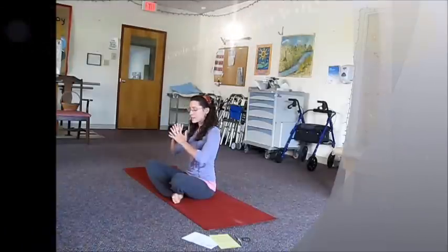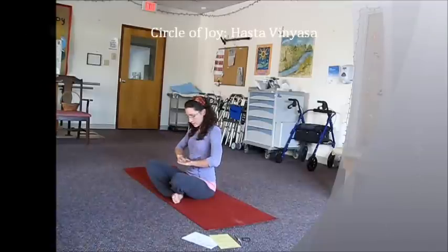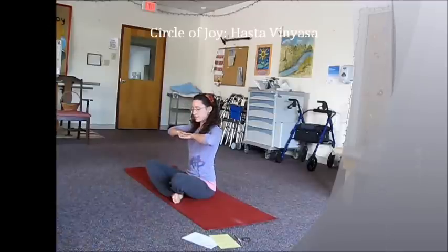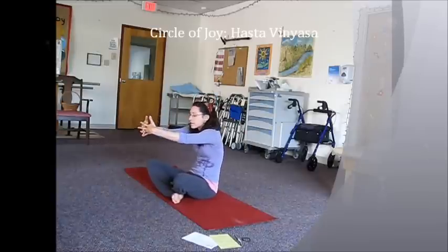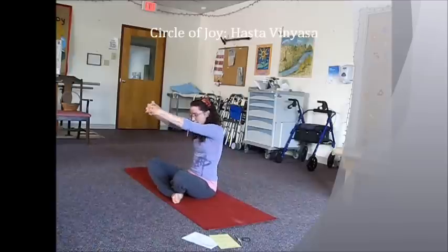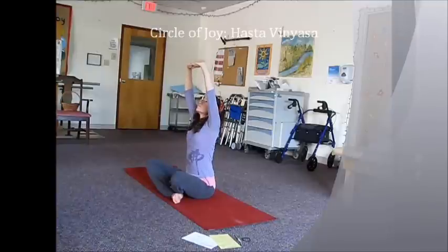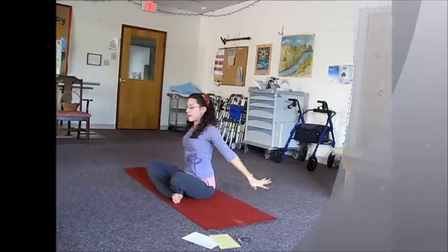To start out, you're going to take an exhale, join the fingers together, and press down right about the height of your diaphragm. On your inhale, you're going to lift up to the chest, pull the elbows out to the sides. On your exhale, press the knuckles out front, round through the spine. Inhale, sit up straight, flip the palms up to the ceiling. On your exhale, release the arms, circle out to the sides.